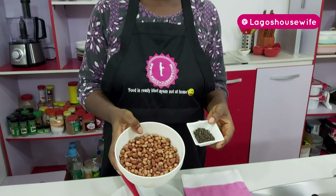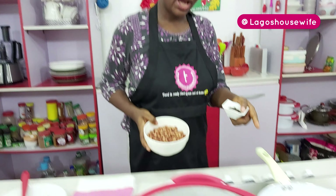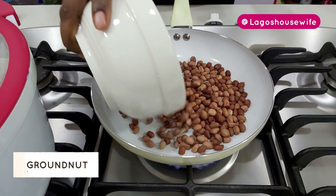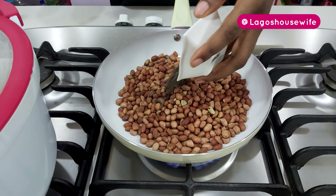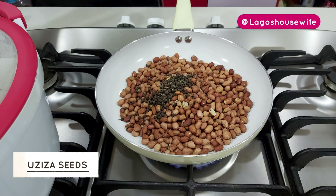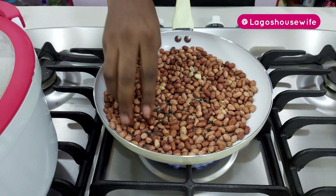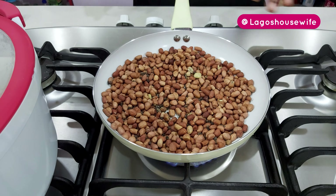The meat is boiling, so let me quickly show you something. This is the groundnuts, and this is uziza seed. I have a pan on fire, and what I'm going to do is just dry toast the groundnuts with the uziza seed — just to dry toast it to give it a subtle flavor. I actually have two types of groundnuts mixed in here: the light one and the dark one.